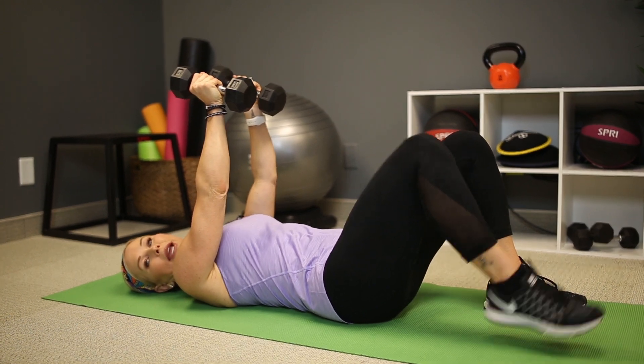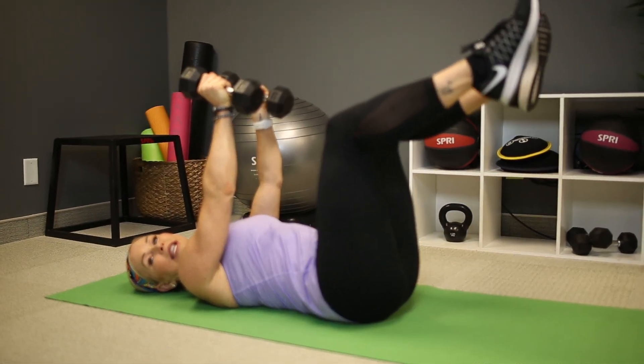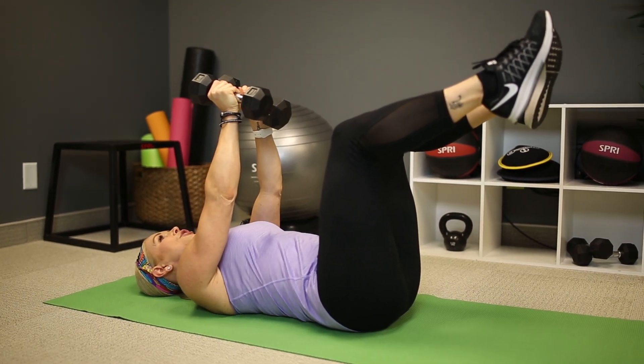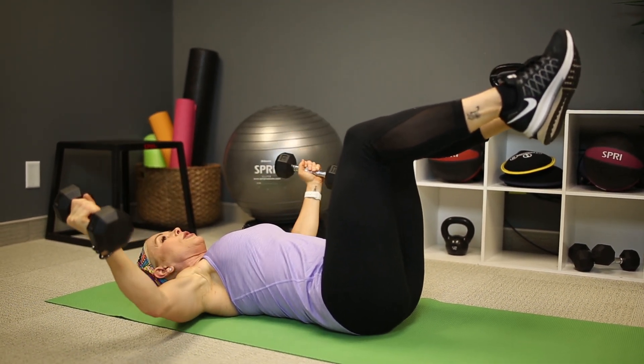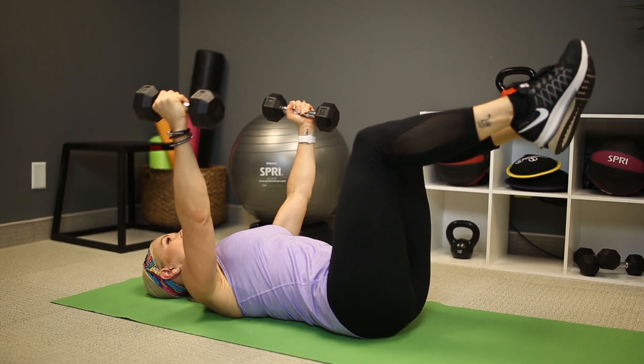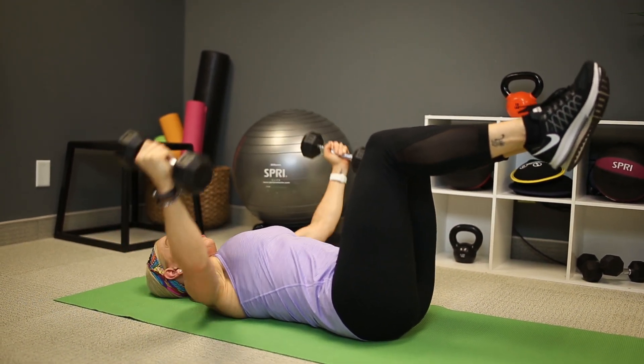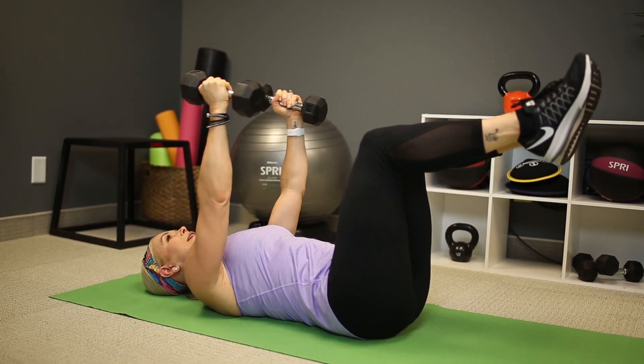Now if you want to make it harder, extra credit would be to take those feet up off the ground into tabletop — that's your option if you'd like. You're going to open your arms around a big beach ball, all the way around and then all the way back up. Squeeze through your pectorals, your chest muscles, all the way down, all the way up. Big range of motion.